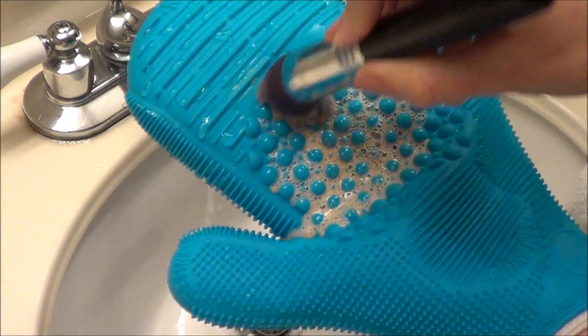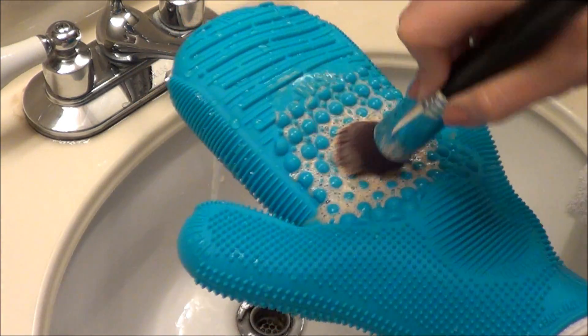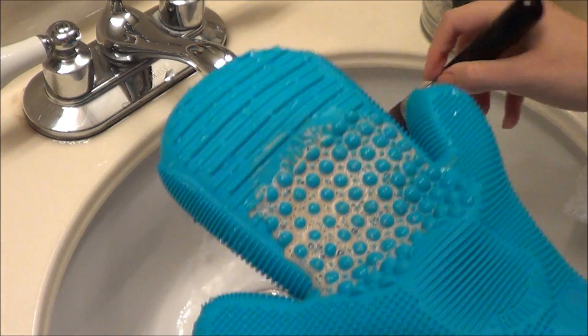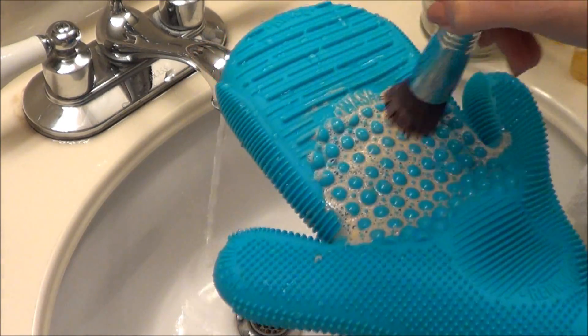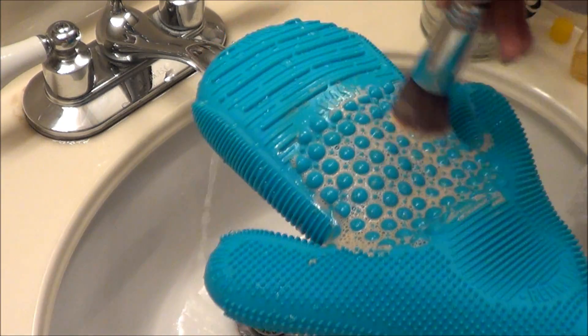I've used baby shampoo and also antibacterial dish soap. I haven't tried and I don't think I would recommend any liquid brush cleaner, like the MAC brush cleaner for instance, because I'm not sure how well it'll work on this glove — though I actually haven't tried it myself, so I really don't know. Let me know if you guys have tried that.